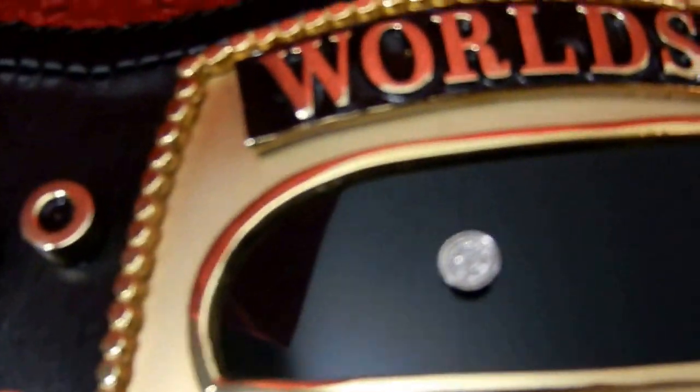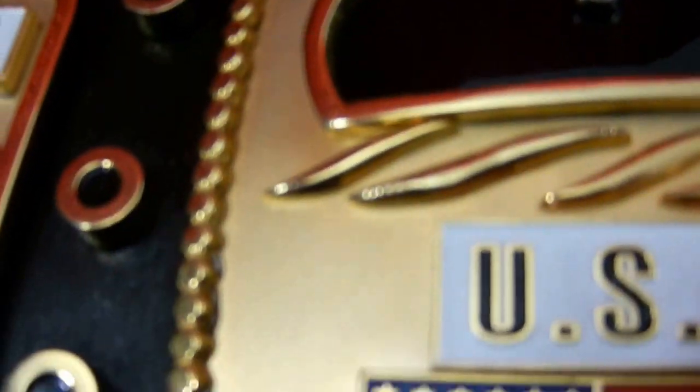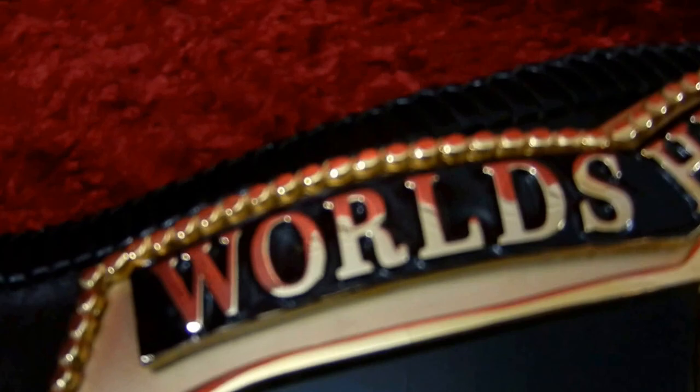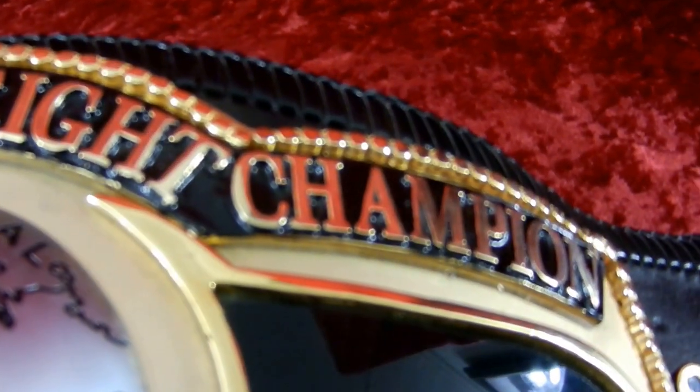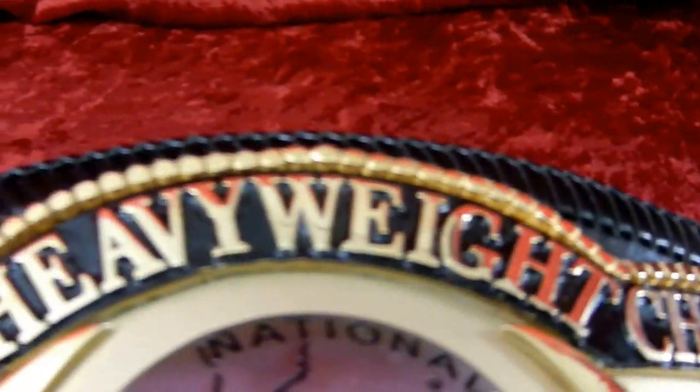Here's the main plate. First, the beaded border — separate from the main plate. World Heavyweight Champion — all a separate plate. Of course the dome globe and the lettering.